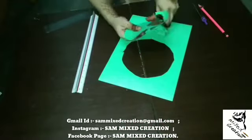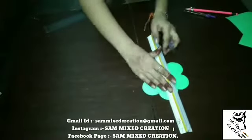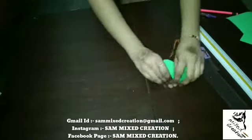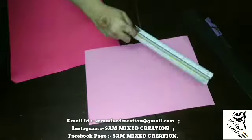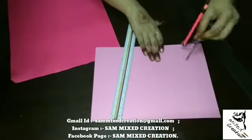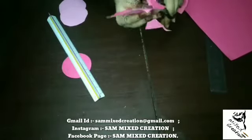Now we will cut it and then fold it. First, cut it a little so that you can easily fold it. Now we will cut it into 4 circles using its diameter. First, you will draw it. After cutting it, we will paste it in a square.